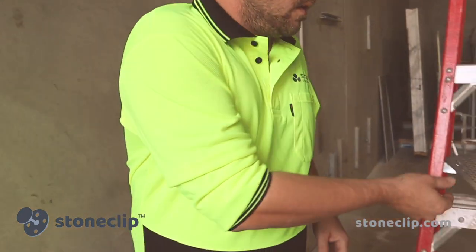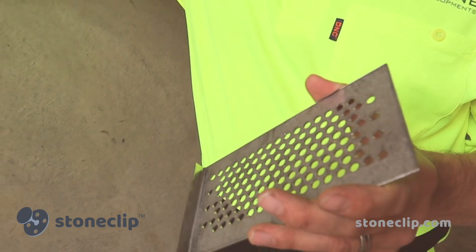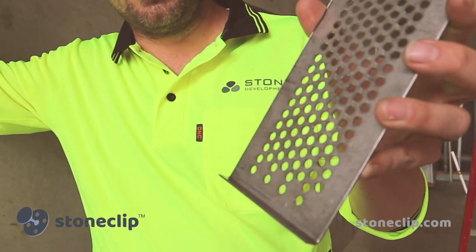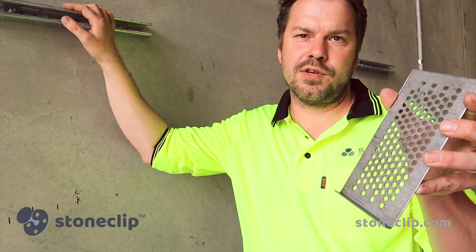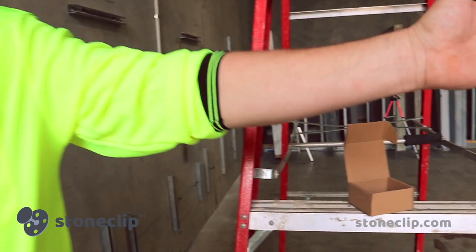The next stage of the installation will be to install the clips onto the channel that we have here. We'll be able to create our own zone of work where we can bring the clips out to the right space and actually run lines across the whole face of our zone of work, creating a zone where we can place the stones and the large format porcelain panels which we've got over here.